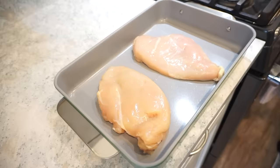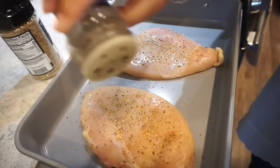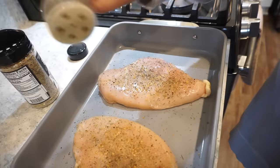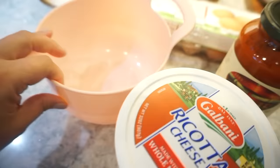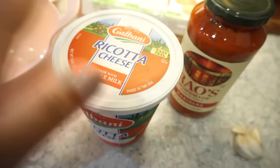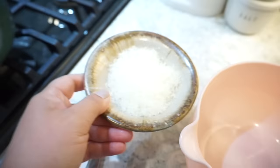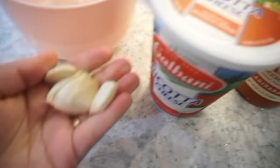To the chicken breasts I'm going to add a little bit of salt, pepper, garlic, and then some Italian seasoning — not too much. Over here for the filling that's going to make this absolutely amazing, you need some ricotta, some freshly grated parmesan cheese, one egg, some fresh garlic, and then salt and pepper. We're just going to mix that together.